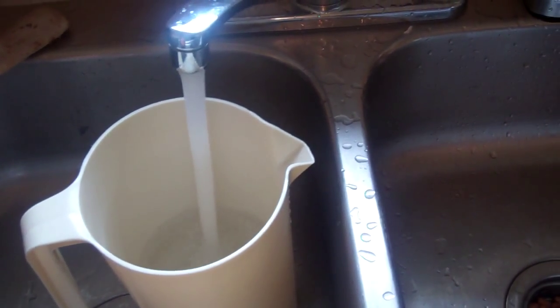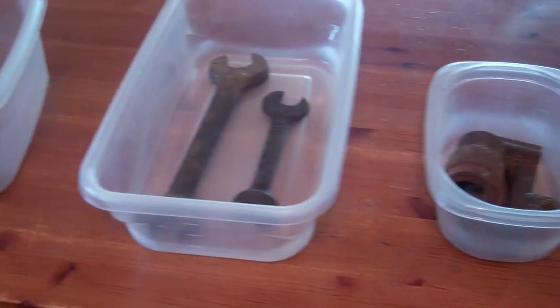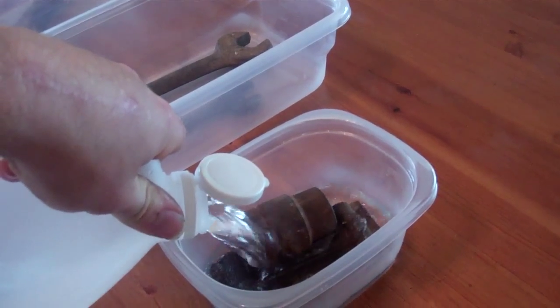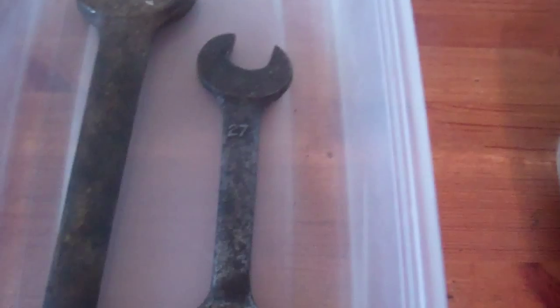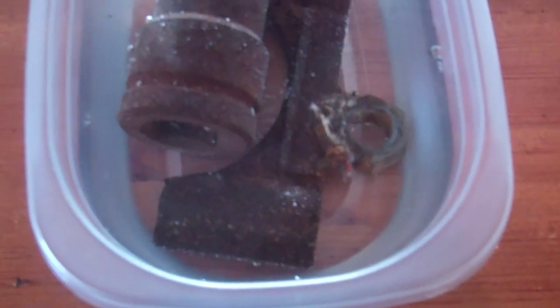It's plain tap water. So we're going to fill this up with vinegar — just straight vinegar out of here — and just let it soak. These are just tools that I've had around. I haven't done anything scientific to make sure they're all the same level of rustiness or whatever. You can see they're just all more or less rusty. So that's straight vinegar there.